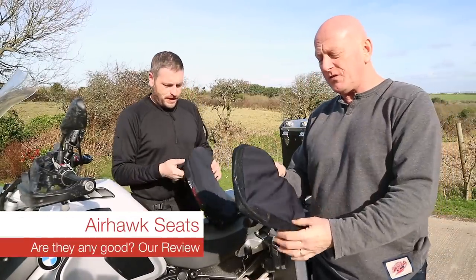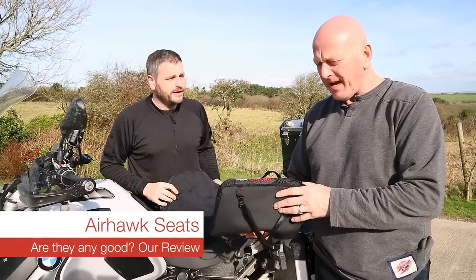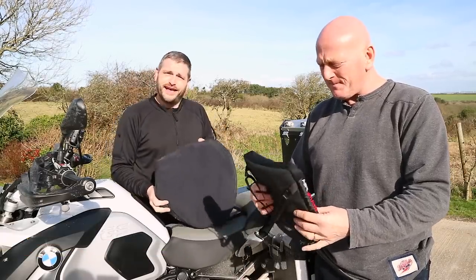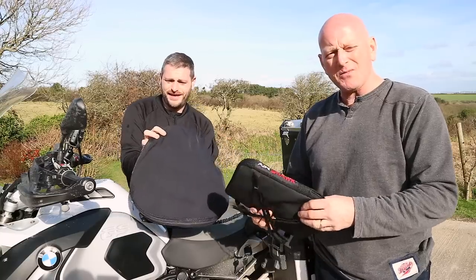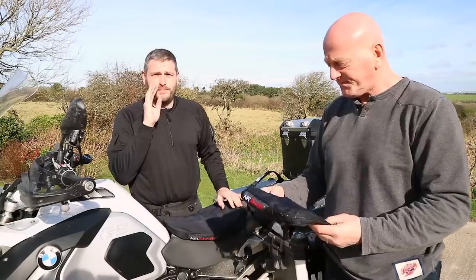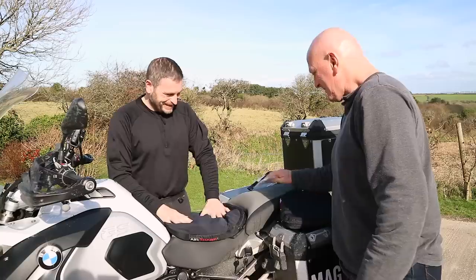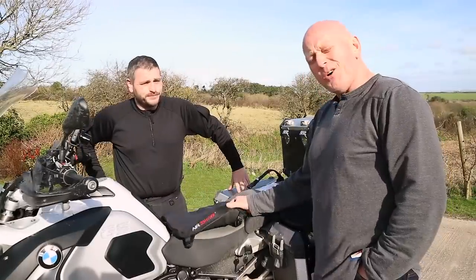Today we're going to talk about something that's very very close to my heart. It's Airhawk seats and we'll explain the reasons why we use them and how you fit them, because it's dead simple. Because he's not a manly biker like me. Airhawk seats.